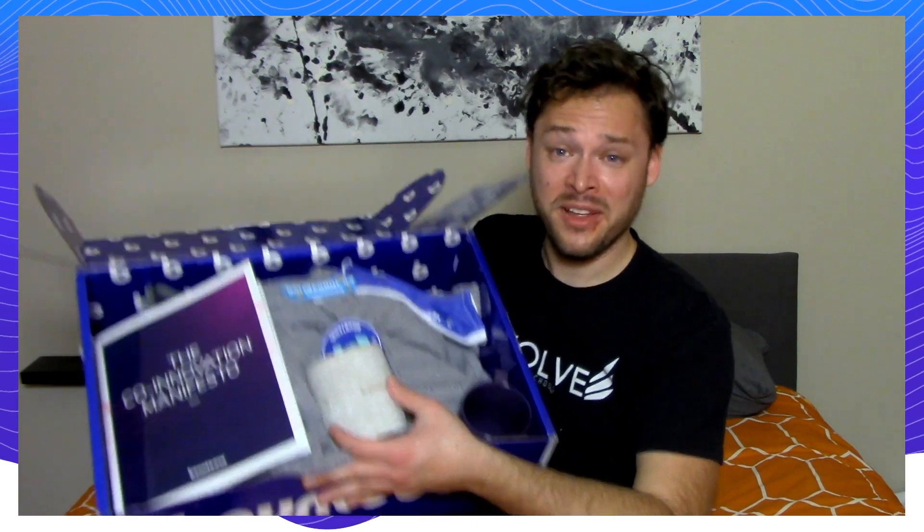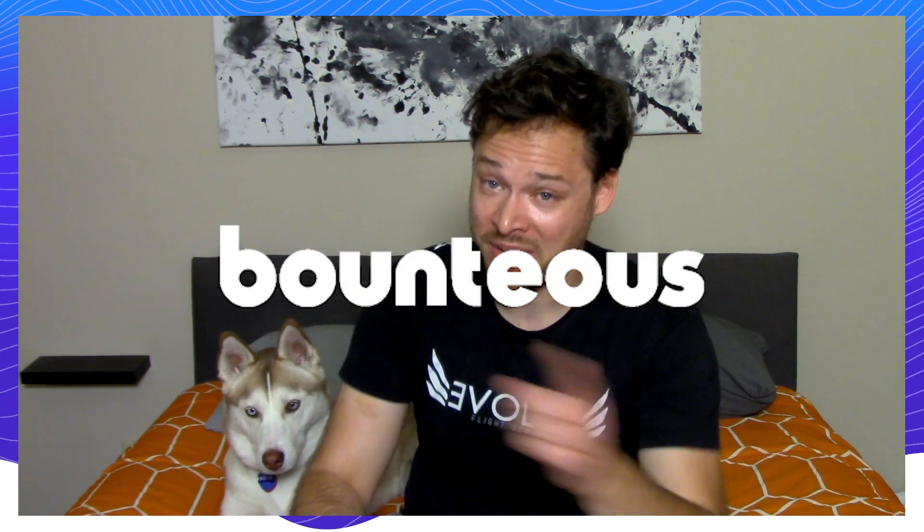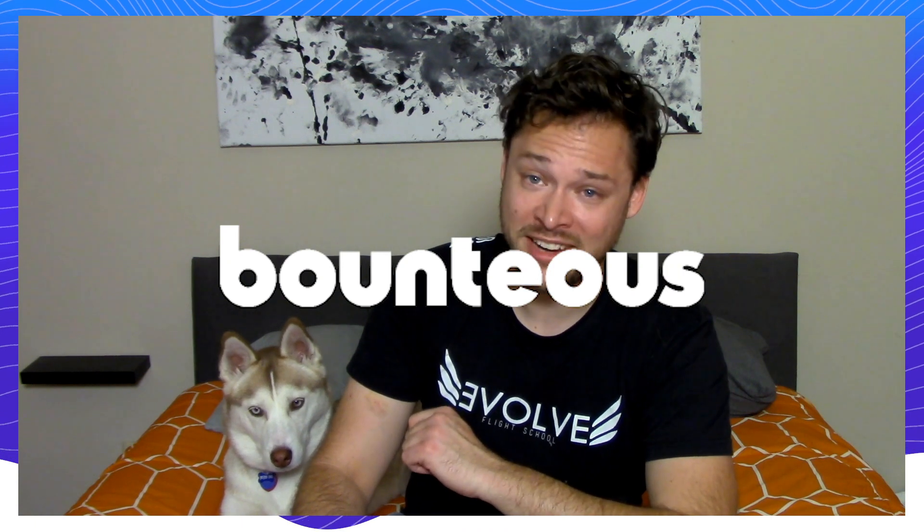Well, that's it for today's episode, but I'd like to give another shout out to Bounteous. Thank you for all of this wonderful, wacky, and super great swag. Join us next time. Make sure you like, comment, subscribe, and keep up with what Lapis and I are up to, and we'll talk to you next time. And don't forget to check out Bounteous. Bounteous — we sign Sean's paycheck.